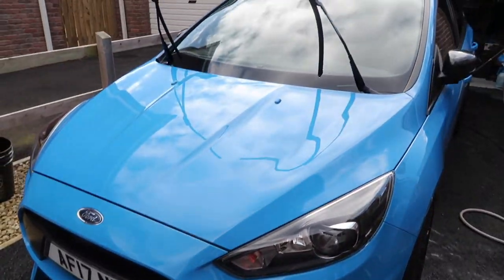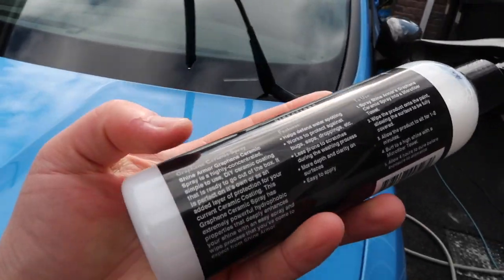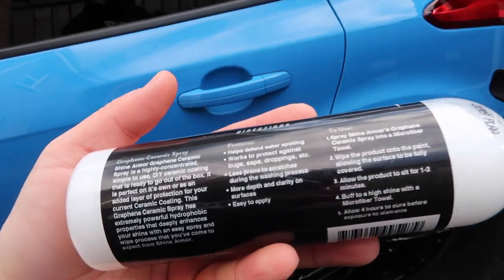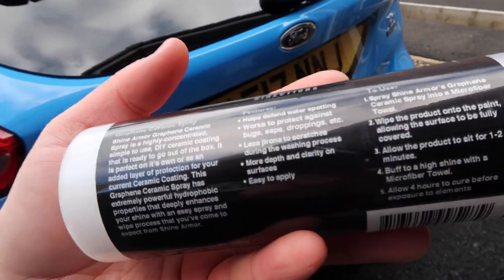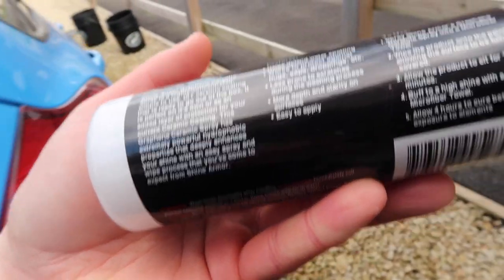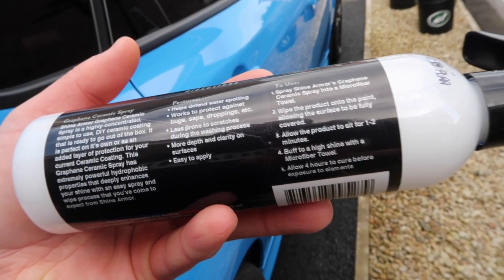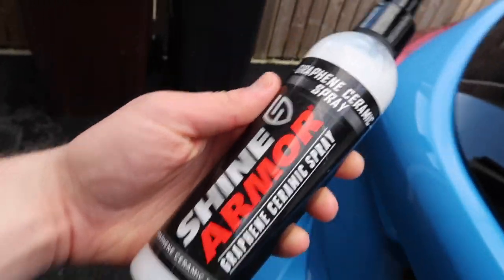The car is nice and dry and looking good, so we are ready to move on to the Shine Armor Graphene Ceramic Spray. Going over what it does from the features on the back: it is a highly concentrated, simple to use DIY ceramic coating, ready to go out of the box. It has extremely powerful hydrophobic properties and deeply enhances your shine with an easy spray and wipe process. Features include protecting against water spotting, bugs, saps, droppings, less prone to scratches during washing, more depth and clarity, and easy to apply.